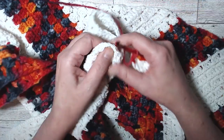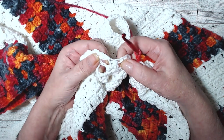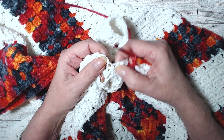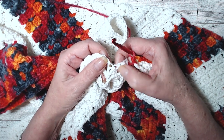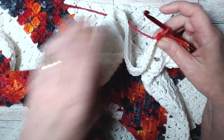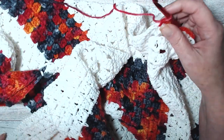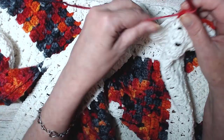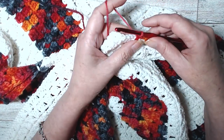We're going to decrease like we've normally been doing - a single crochet here and a single crochet two together there. So you're going to start a single crochet, come over here and pick up this and pull through all three loops. And I will meet you back down here in this corner - do that and I will be right back.